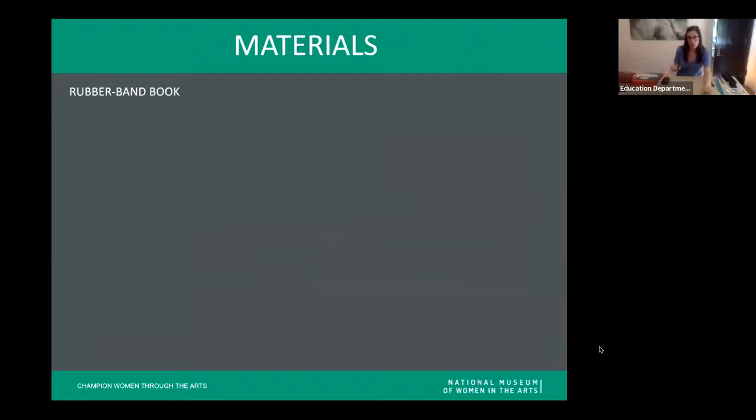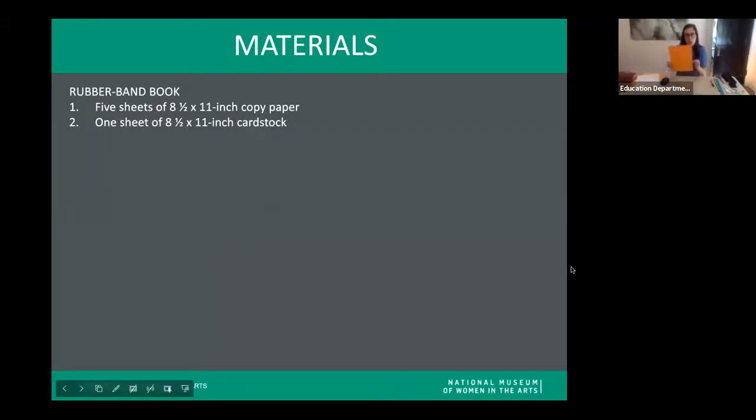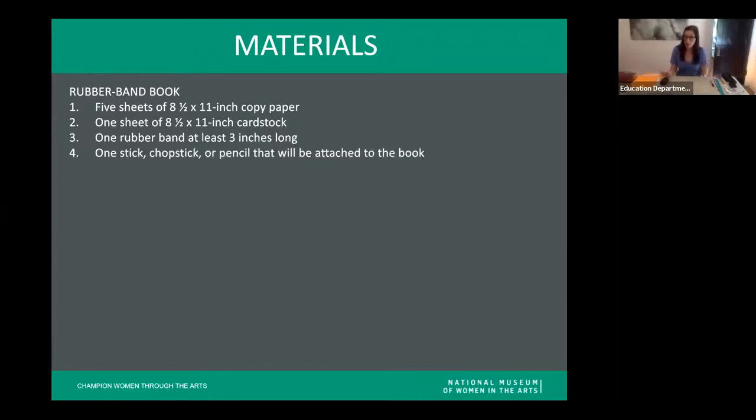To make what we're calling a rubber band book, we need a few materials. First, five sheets of eight-and-a-half by eleven copy paper. We need one sheet of cardstock — if you don't have cardstock, another sheet of copy paper works, but ideally this one sheet is sturdier and heavier, because it will become the cover of our book. We need one rubber band, at least about three inches long when measured out. And we need a stick, chopstick, or pencil that will be attached to the book — I actually went outside and picked up a stick from my backyard.